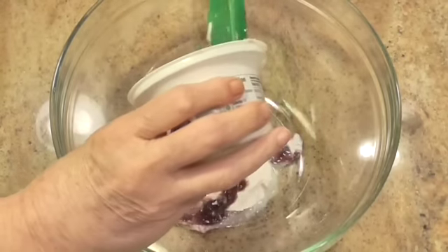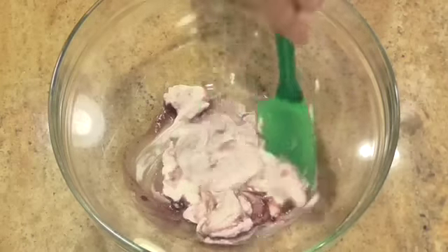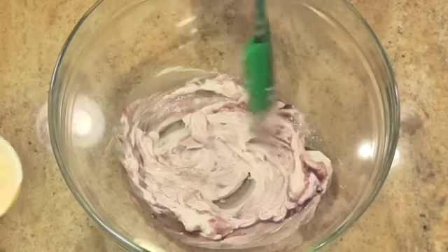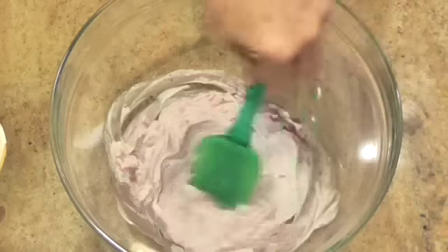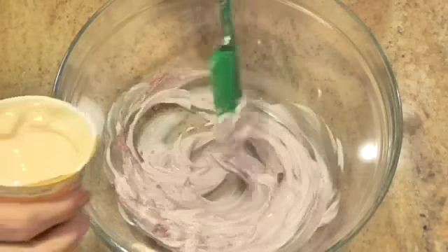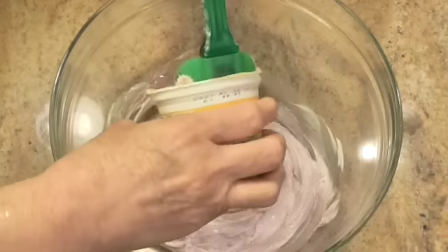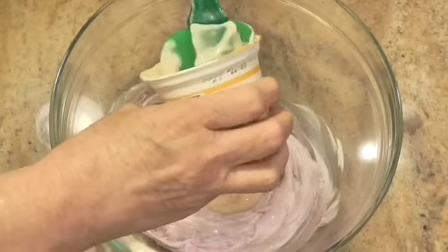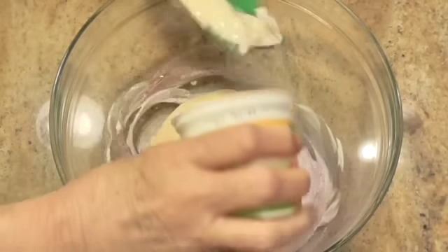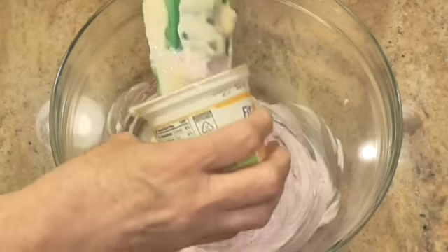We're going to use two containers of yogurt. This one is blueberry — I'm going to get that all mixed up — and this one is peach. If you want to use two of the same flavor, do that. I really wanted blueberry lemon, but they didn't have any lemon yogurt, so I got peach.